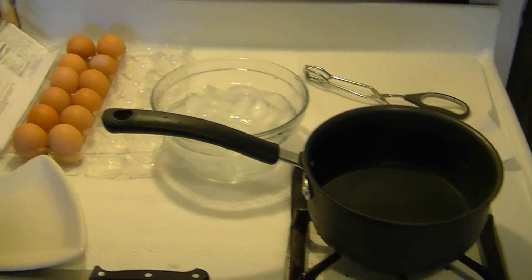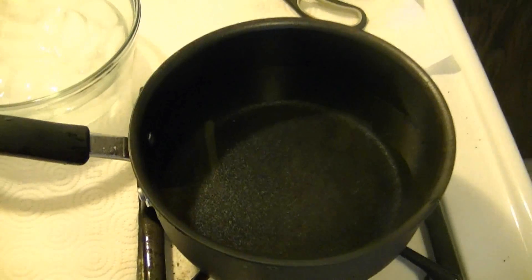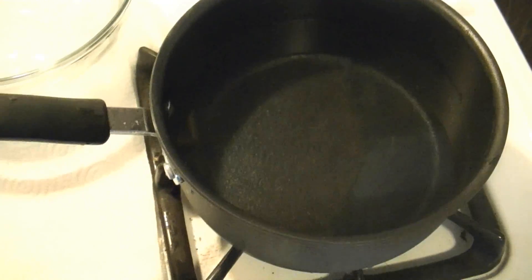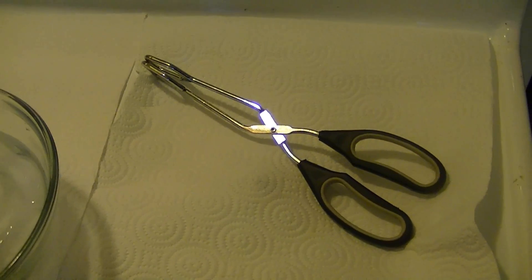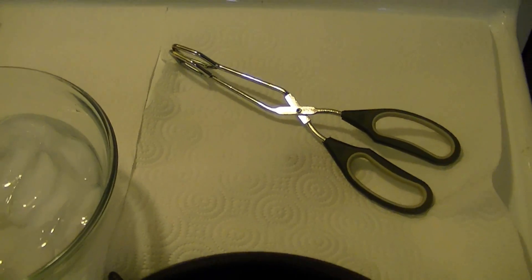What you need to make hard boiled eggs is obviously some eggs. You need a saucepan with just room temperature water — whatever comes out of the faucet. Do not preheat it, I have no heat on. You need a bowl of ice water and some type of utensil; I'm going to use tongs to take the eggs out of the hot water once we cook them.